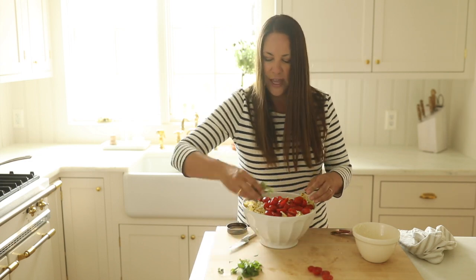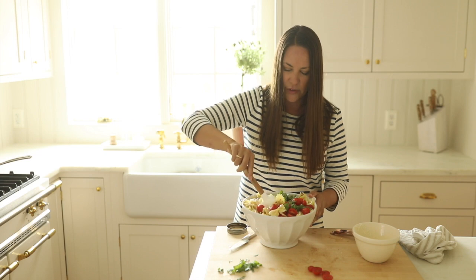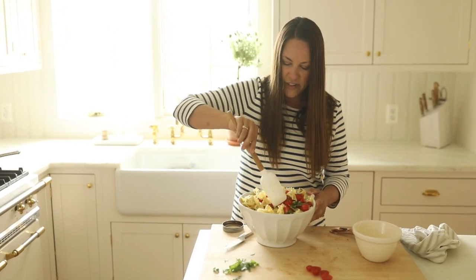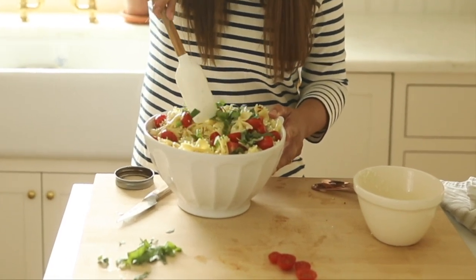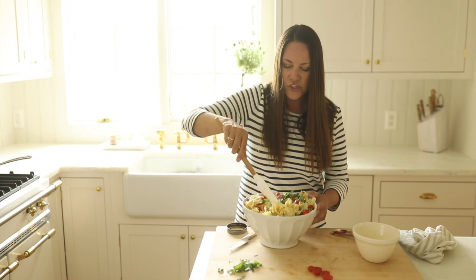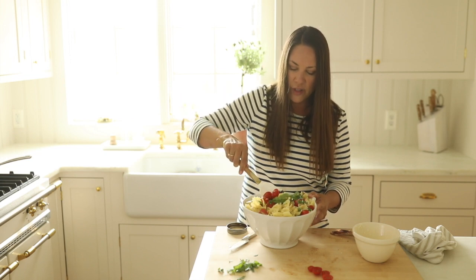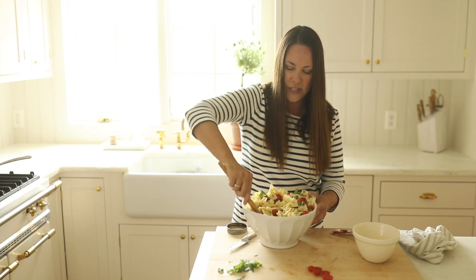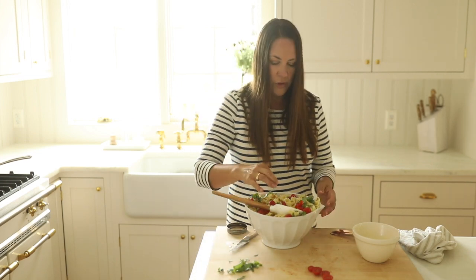We'll do the same with our fresh basil. I cannot even tell you how many compliments I receive on this pasta salad every time — it's so different from what you typically expect. One of the things that makes it so great is that it marinates. Don't just make it and take it; let it marinate for at least two hours refrigerated. That lets it cool down thoroughly and allows the dressing to soak into the noodles — we want the dressing and noodles to become one.